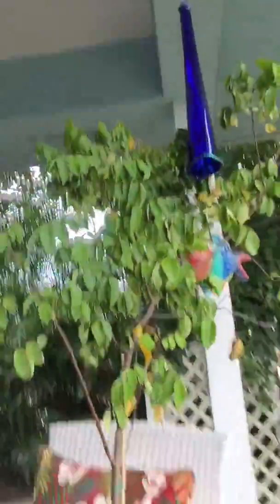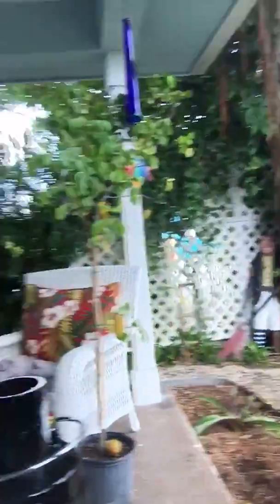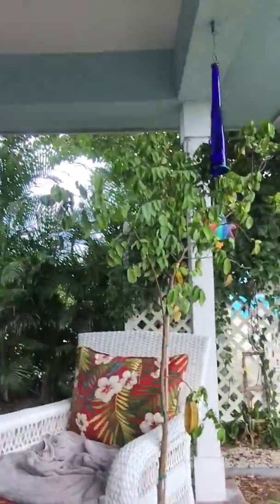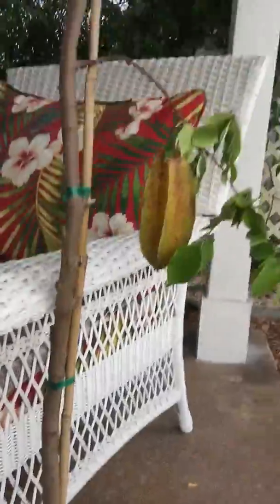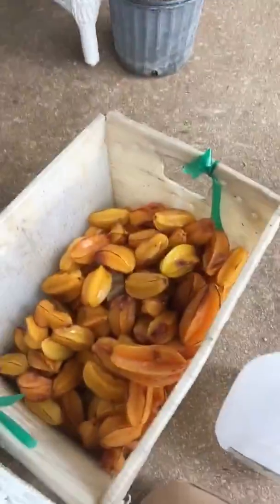That one fell off. But a tree like that is $40. There's all my starfruit.